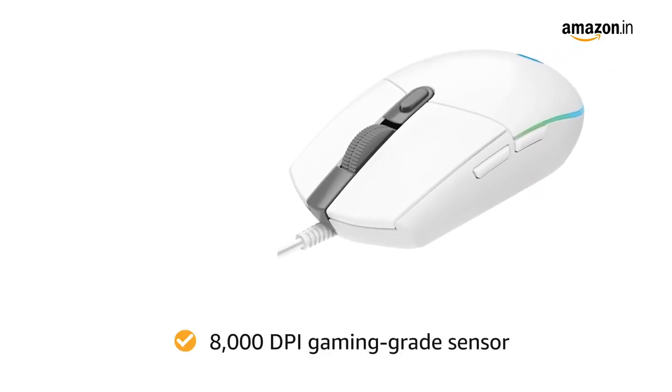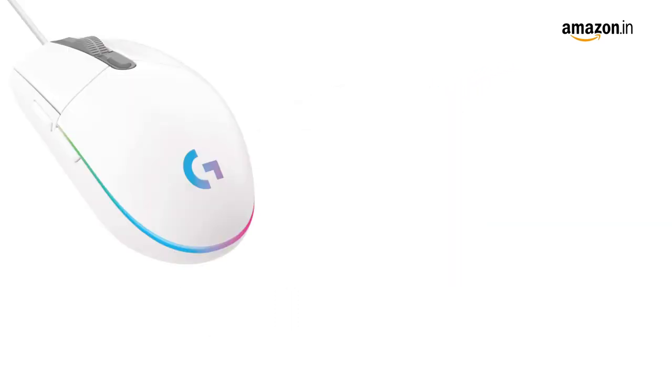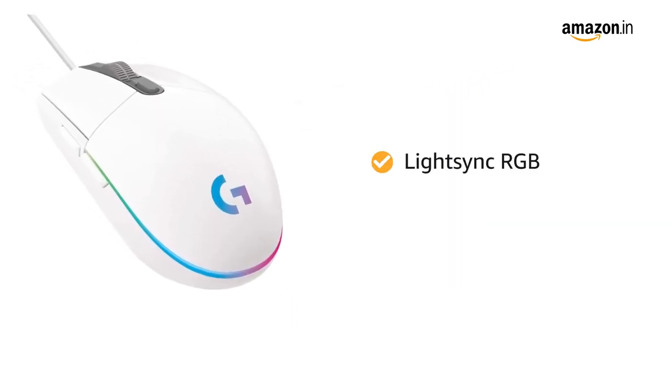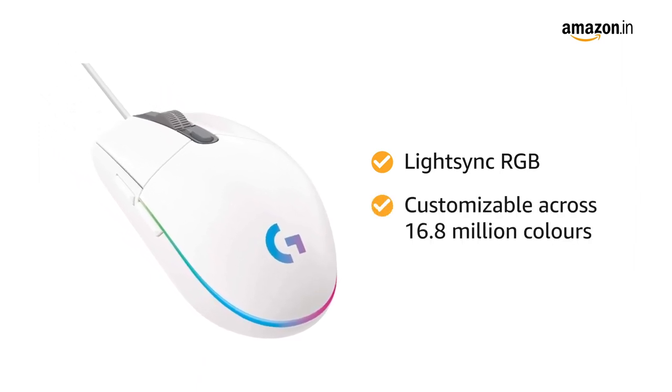The 8000 DPI gaming-grade sensor responds precisely to movements. The LightSync RGB featuring color wave effects are customizable across 16.8 million colors.